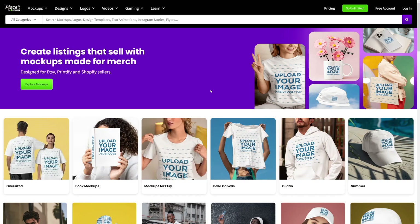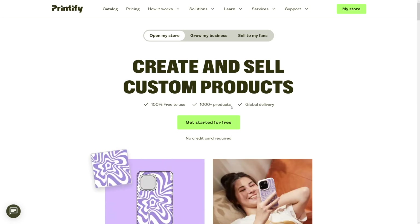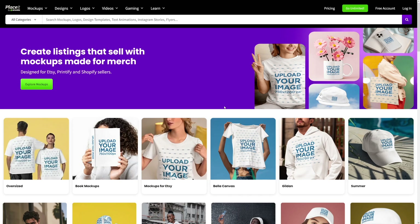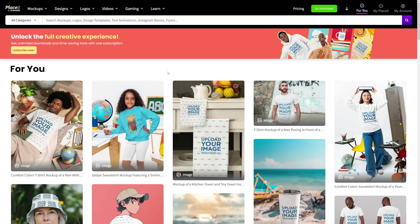And now you've got a tool that helps you. Placeit.net is a tool that'll do it all for you. Plus, they've got Printify integration, so you can connect Printify to your Etsy store. And of course, you can integrate Printify into Placeit. And yes, you can start for free — just click here on Free Account and create an account with your Google account.